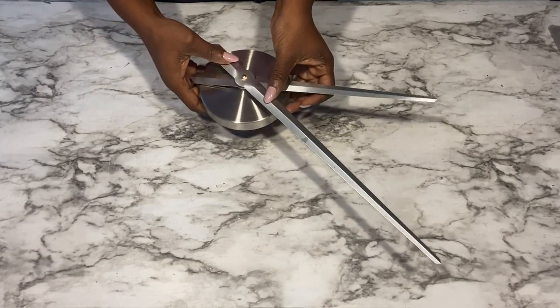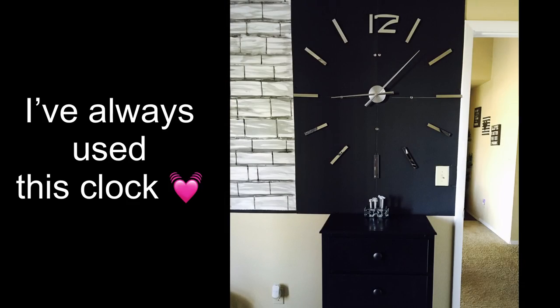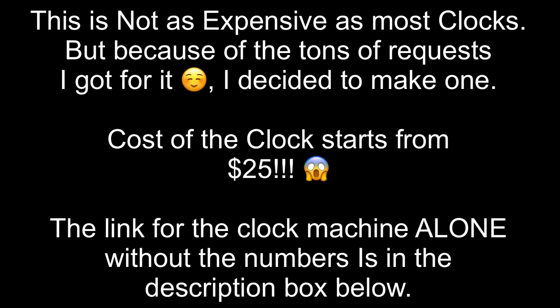Here are some different photos of where I have used my clock — these are all different apartments where I've lived, and I always use this clock. It makes a bold statement on the wall, but it's not expensive. The link for the clock machine alone is going to be down in the description box below.